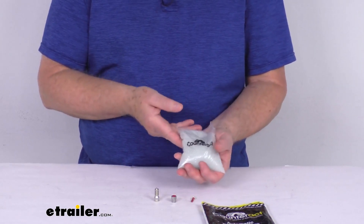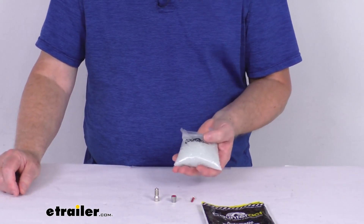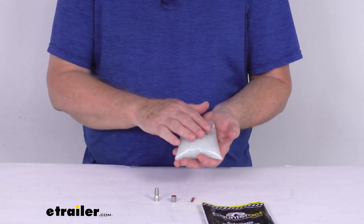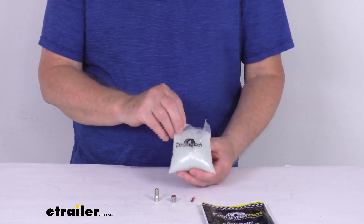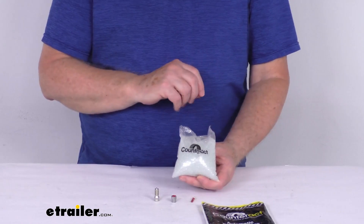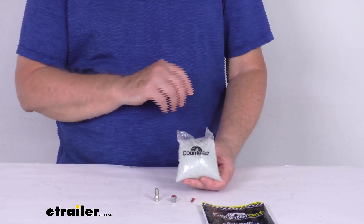Installation is easy. You just throw this whole inner bag into the tire when it's removed from the wheel, or you can inject the beads into the valve through the valve stem. The beads remain inside the tire and don't come loose to contaminate the environment. They will not cause any damage to the wheels. If your tire does have an internal TPMS sensor, you will need to break down the tire to install these beads.